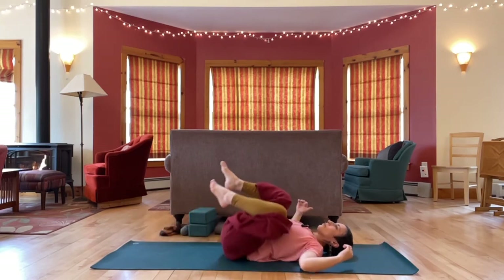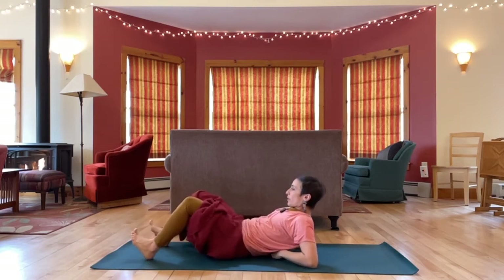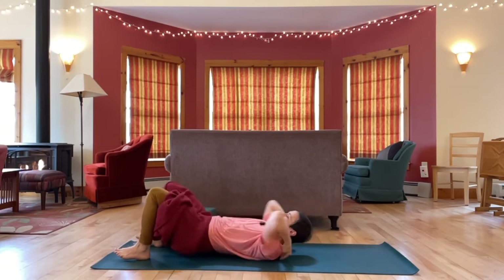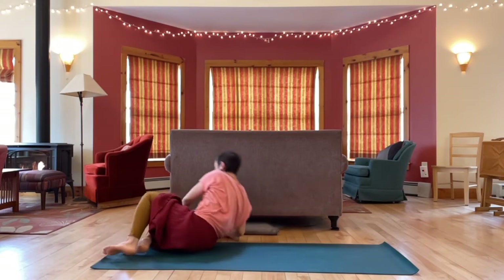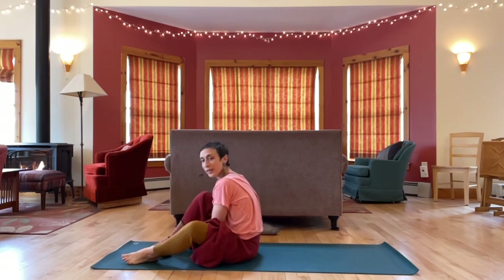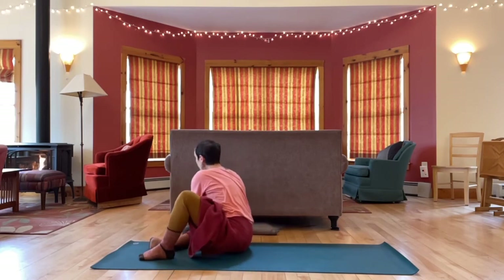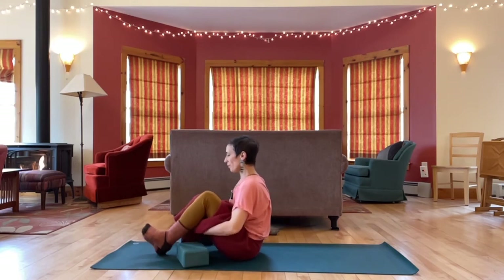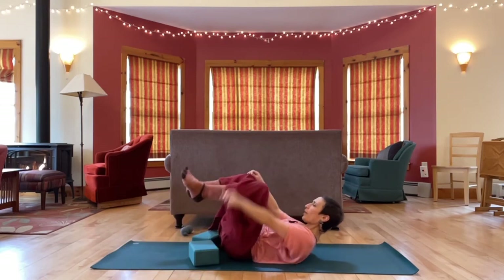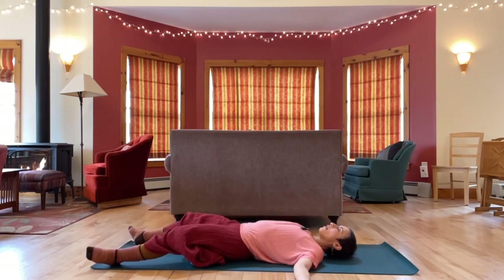Back to center. Check in with your body — is there anything you need to do to feel complete in this practice? You can always keep practicing if you have more time. If you're winding things down with me now, take the next minute or so to finish up. Get your body comfortable — maybe extra layers, props, or self-massage. And even when we're rushed, probably especially when we're rushed, it's so useful to take a savasana. Even just one minute — a couple moments of coming into stillness, silence, surrender.